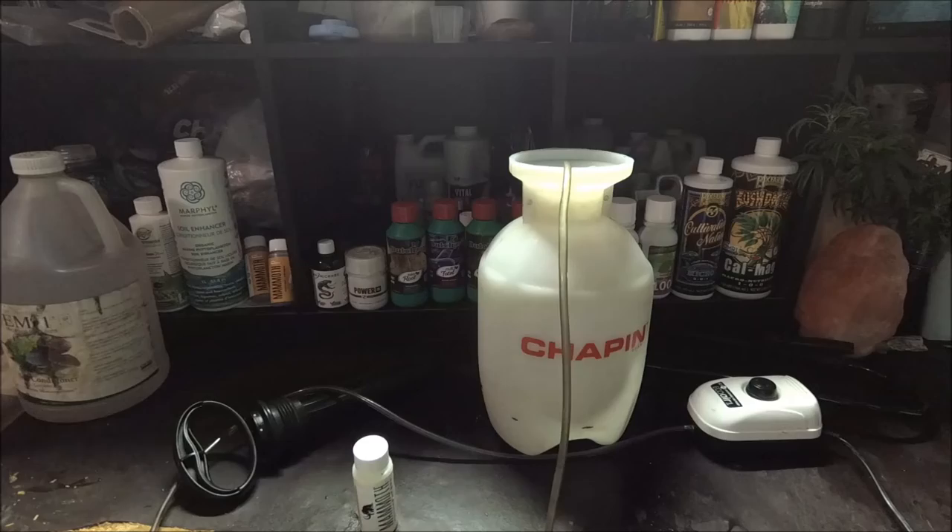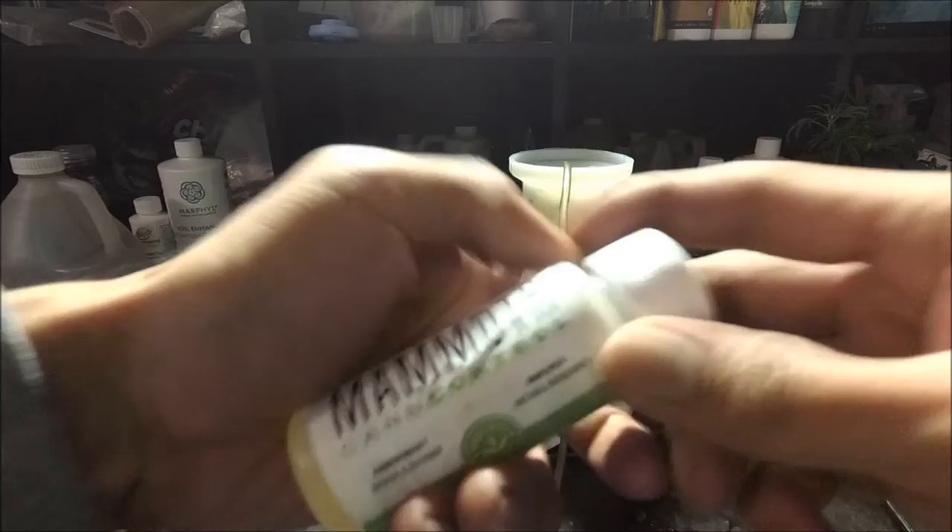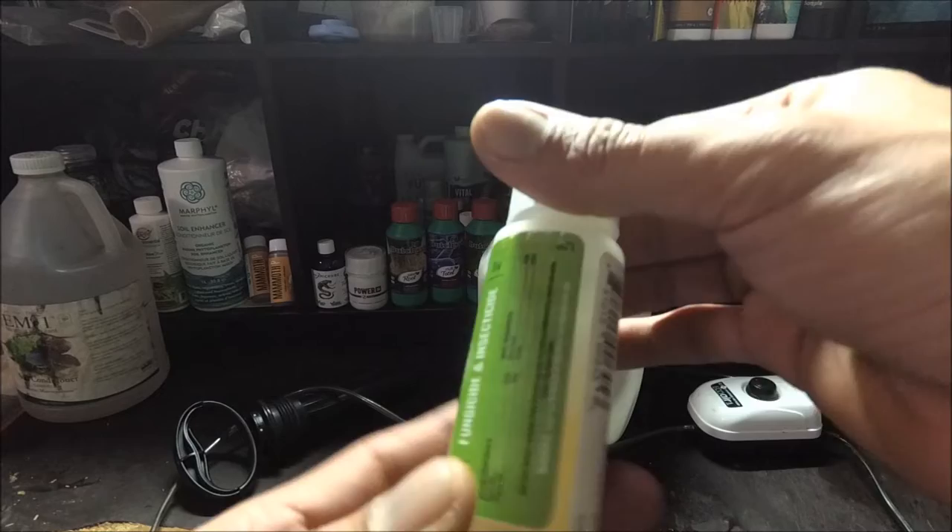Welcome back everybody. So this video is IPM. We're gonna do the mammoth can control, and this one is at 60 mils per gallon of water. Best applied at night when the lights are off. All right, so let's do this.